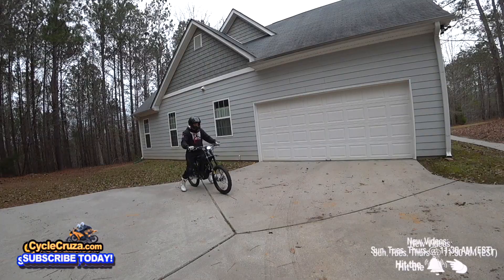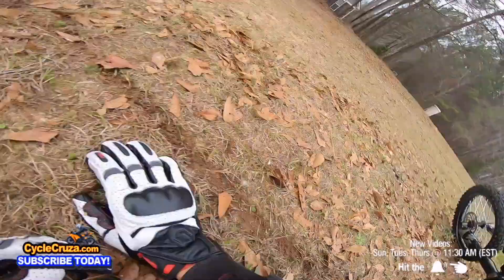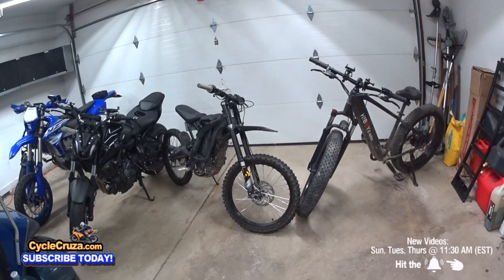I looped a wheelie on this because it had so much bottom-end grunt. But you get tired of just riding in a straight line — you can't get any cardio workout.